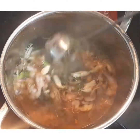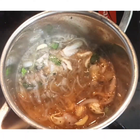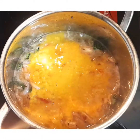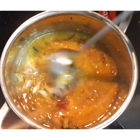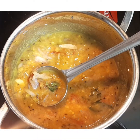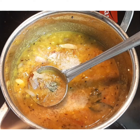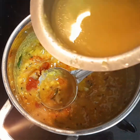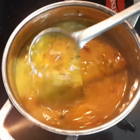Adding the tamarind extract now. Let it boil on low flame. Now I am adding the dal which we cooked along with tomatoes, green chilli, and red chilli. Give a good mix, keep the flame low. Add some more salt, because we have not added salt for the dal. You can add some more water and adjust.